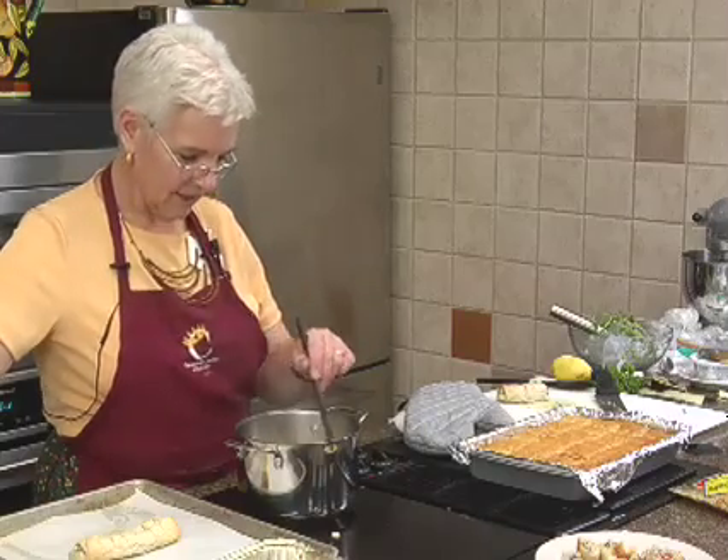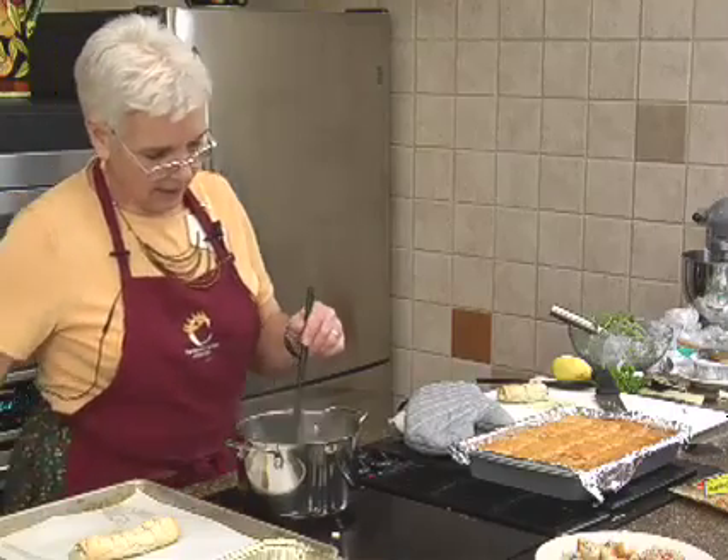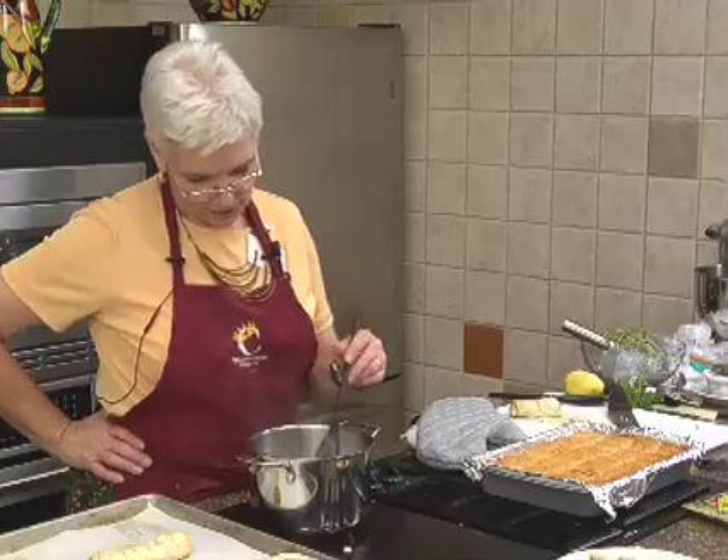I think I'm going to serve this to a group we have coming in this week. We're always trying to think of different desserts — we've got a couple of groups that meet with us every week and they get tired of having the same stuff, so we're always trying to think of something different.